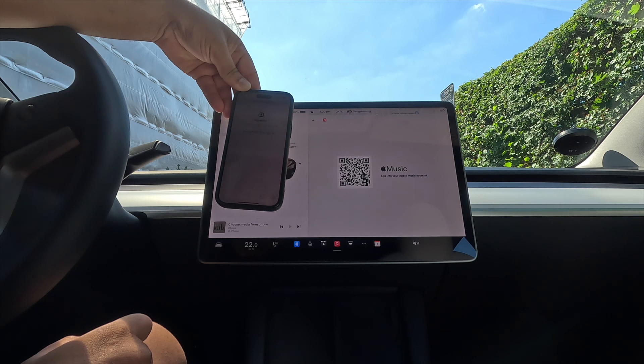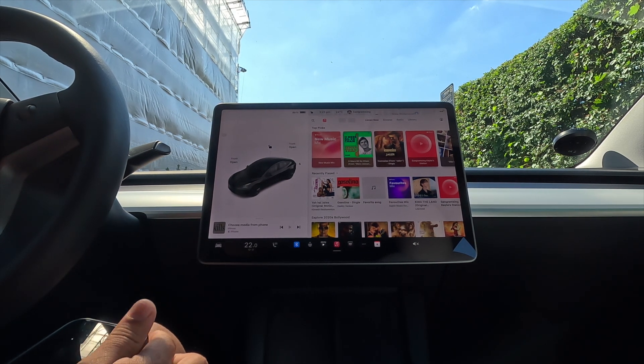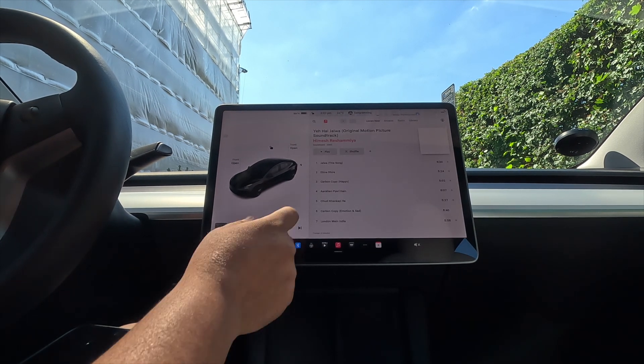Sign in is successfully done. You have successfully signed in, and now I can play any of the songs. It's very easy like this.